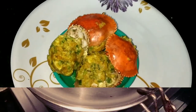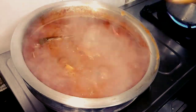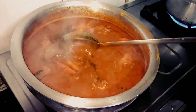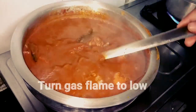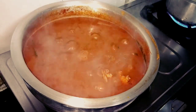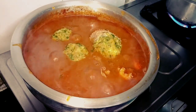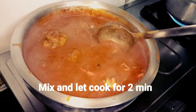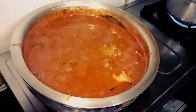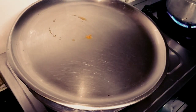I mix it in the gravy. This is a good flavor — it is very spicy and cooked well with the masala. Let's keep the gas flame on. We will let the shell cook in the curry for 2 more minutes.